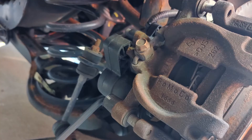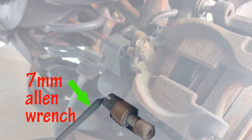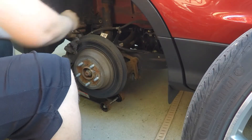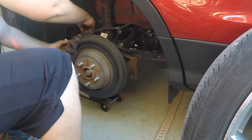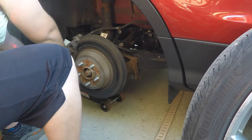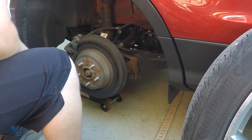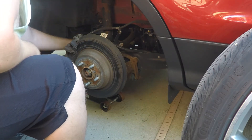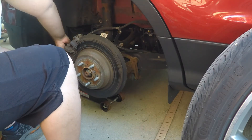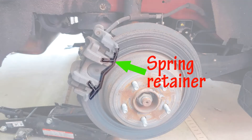Go ahead and find a metric set of allen wrenches — a seven millimeter will fit. Find those allen heads that you just opened up access to from those rubber caps and go ahead and loosen them.